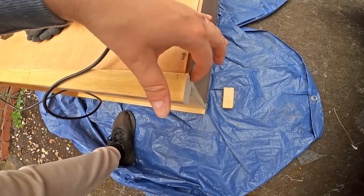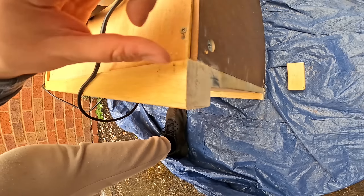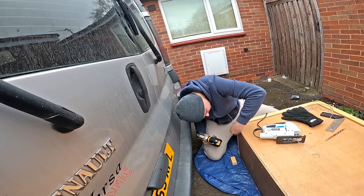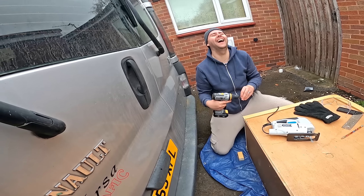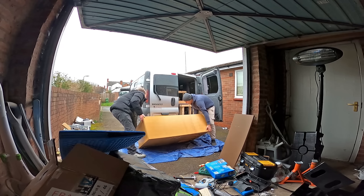Look at that — that is some serious jigsawing. That's got to be about a quarter of a millimetre tolerance — pretty good. The River 2 Pro hasn't skipped a beat. Now we're slowly approaching the last screw — this is part two of the last screw.